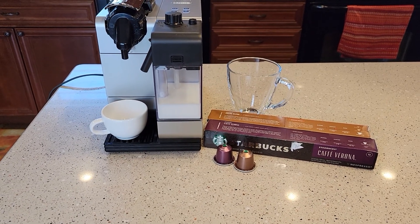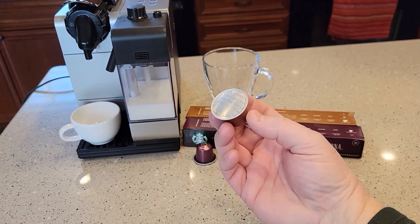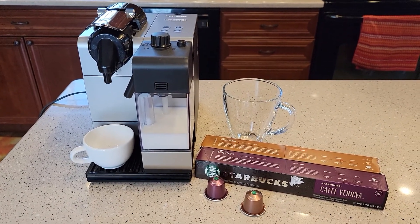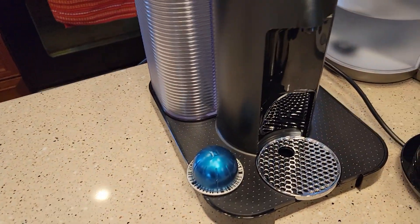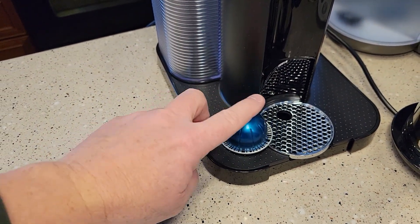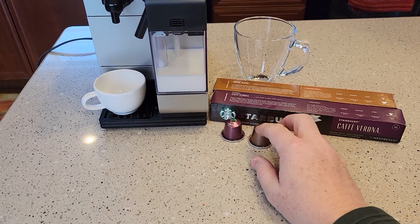This does Nespresso's original line of pods, and this is what they look like. Now don't get confused — Nespresso also has another type of pod, the Virtuo line, and they look like this. You might have a machine like this, but they are much bigger and rounder. That's the newer version. This is their older line — they still make them. It's a little less expensive to get these pods.